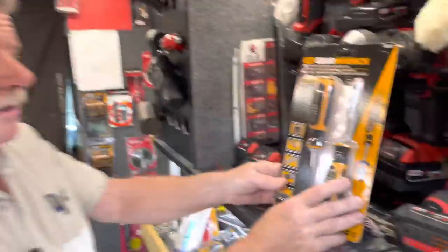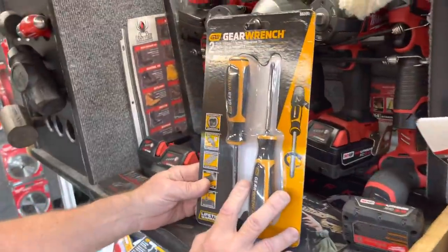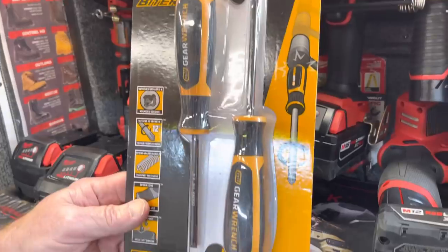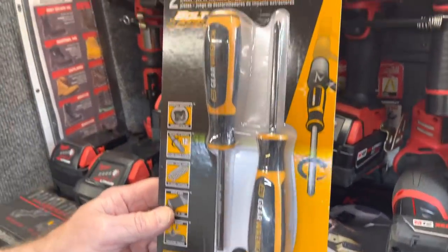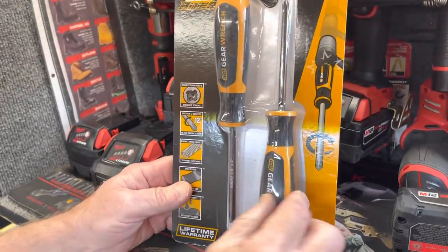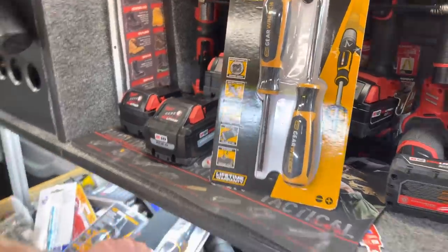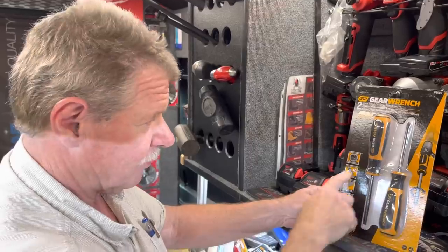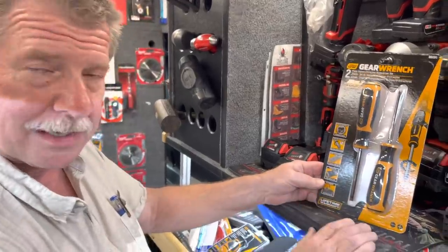I got a few new things from Gear Wrench here. I don't even know if these are out yet, but I know these are new. They're bolt fighters, but they're like impact drivers. They're tri-lobe, so you can grip — you hit it with a hammer and they turn 12 degrees. You got something stripped to be able to try to knock it out.